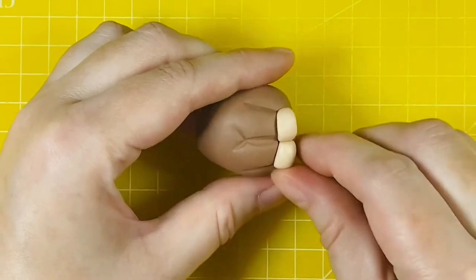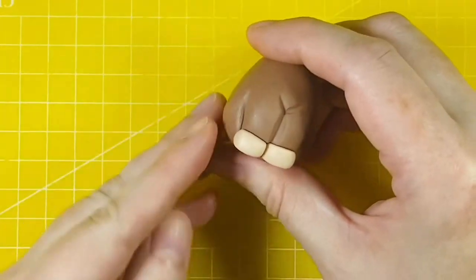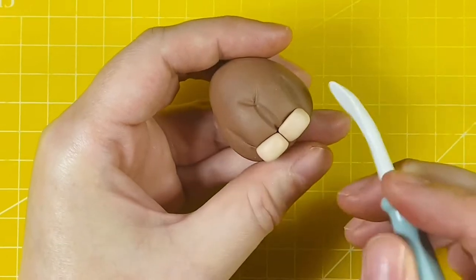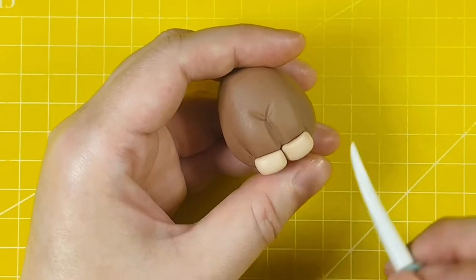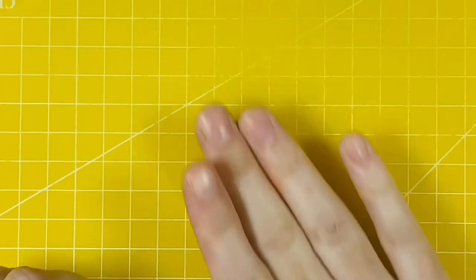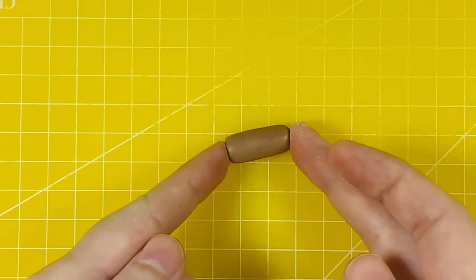You can find a list of materials and the weights used in this tutorial in the description box below. Next we're going to work on the back legs, so I've got two grams of chocolate modelling paste which I've rolled into a short sausage shape.